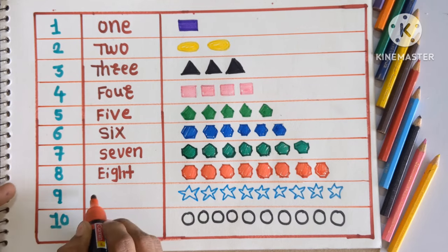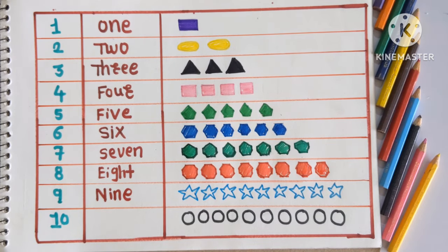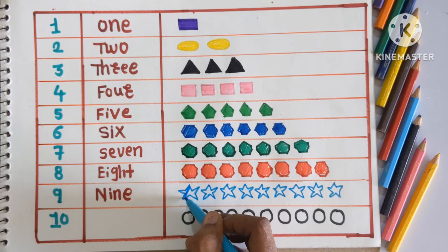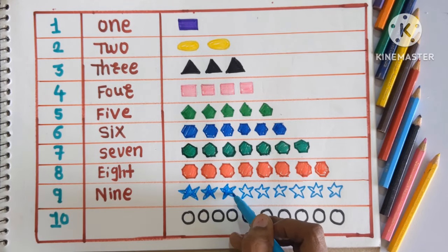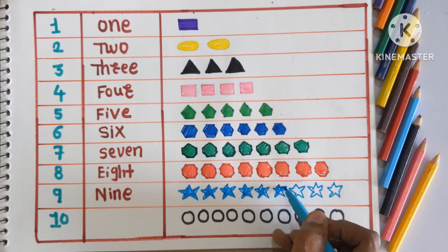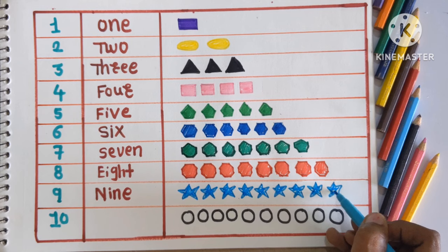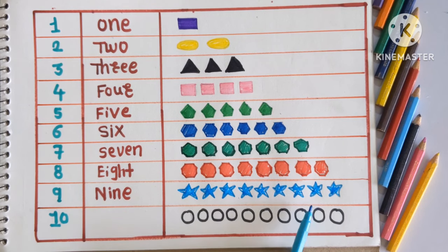Next is 9, NINE. And here we will color the 9 stars. Which shape is this? This is star shape. And coloring with sky blue color. 1, 2, 3, 4, 5, 6, 7, 8 and 9. Which shape is this? This is star, and colored with a sky blue color.